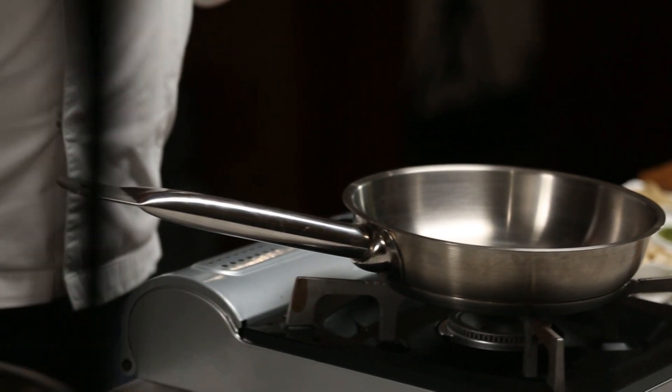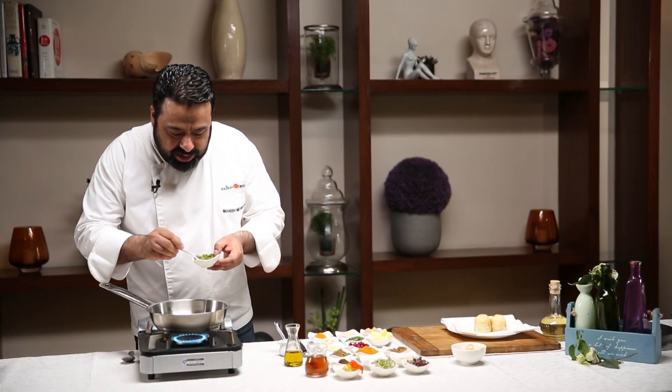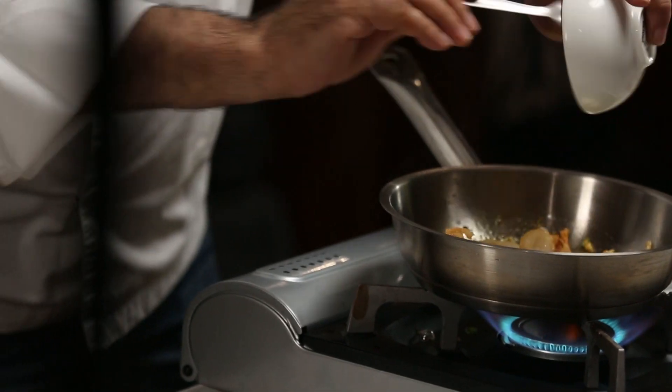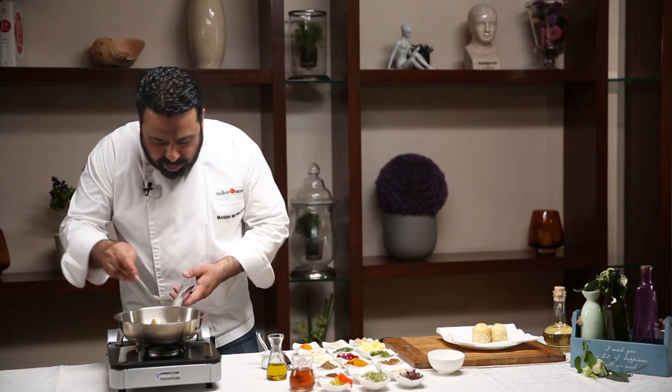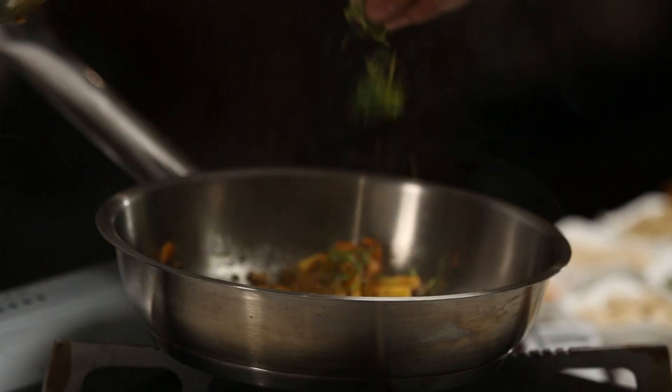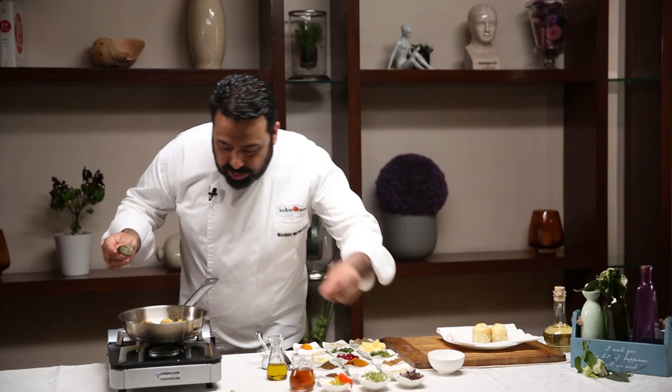For the stuffing of our bharwa aloo: a little bit of oil, ginger, green chillies, a little bit of haldi, and these potato trimmings we fried. Peel birch, garam masala, hoona hoa jeera, a little bit of coriander. We can brown this kaju before we brown it. A little bit of kishmish. A pinch of salt.